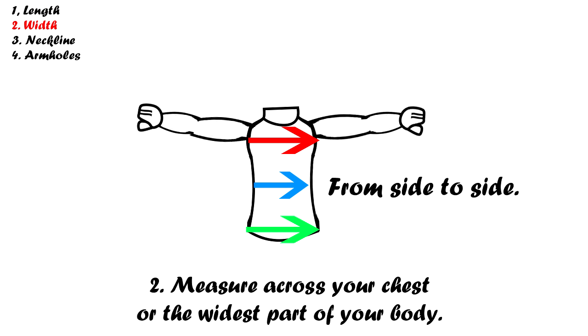The second measurement we need is the body width. Take your measuring tape and measure across the widest part of your body — whether it be your chest, waist, or hip, it varies from person to person. I generally measure around my hips so my t-shirts don't hug my butt — I hate that, so I usually measure around that area.